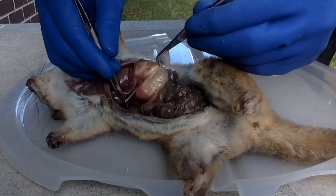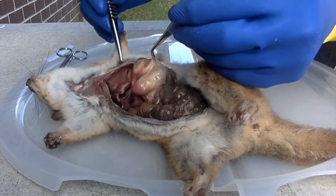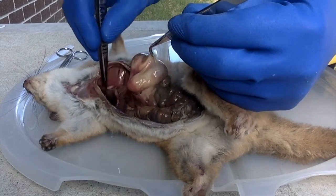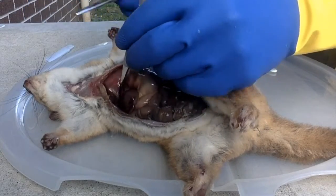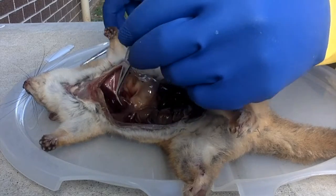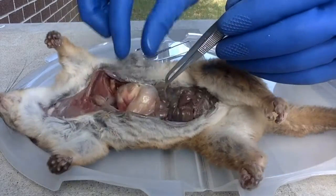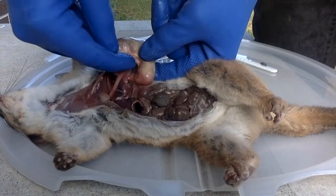You can see a tube there, disappearing up through the liver. This tube right there disappears up through the liver, and if you bet any money, it's going into the chest cavity, because it's of course the esophagus. So we'll open that stomach later and find out what it's been eating. You can see the shape of it — the esophagus empties into there.